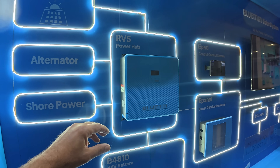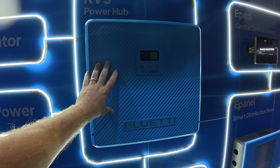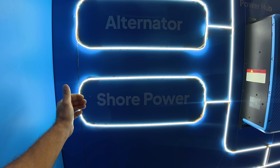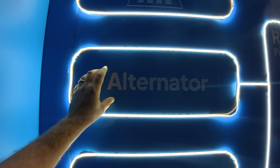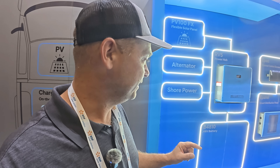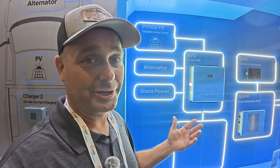This is the RV5 power hub — a 5-kilowatt inverter. It can take in 120-volt shore power like at a campground, power from your alternator while driving, and flexible solar panels or a solar array to help power loads or charge the battery. They'll also have a 48-volt battery that attaches to the system, so when you're not plugged in and don't have solar, you still have power in your RV — even if you want to boondock and park anywhere.